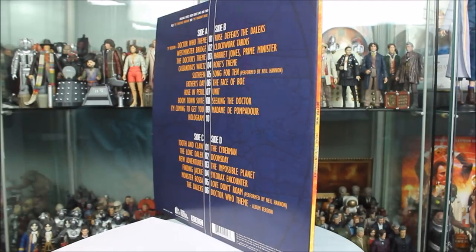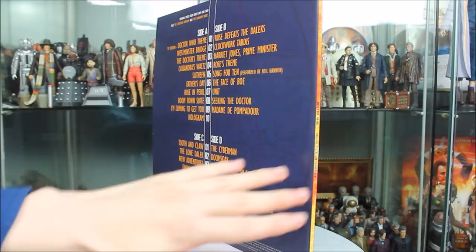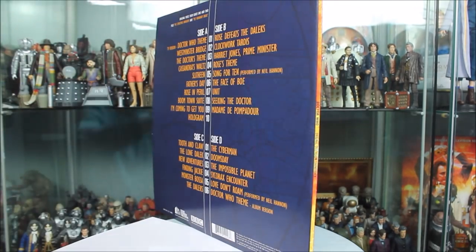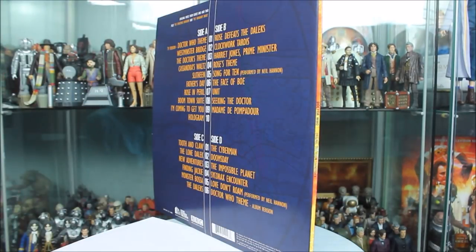There's some Gallifreyan text in the background with a really nice blue glow, very much like the vortex seen throughout Series 1 and 2. There's also a nice spine design featuring the title of the product with a little orange design reminiscent of the red and orange flame-style vortex seen in the other version of the new series theme tune.